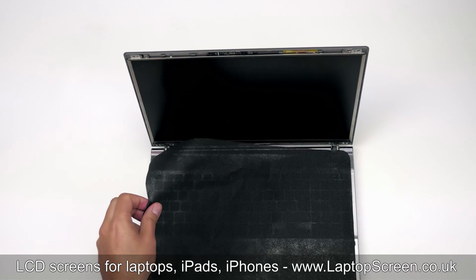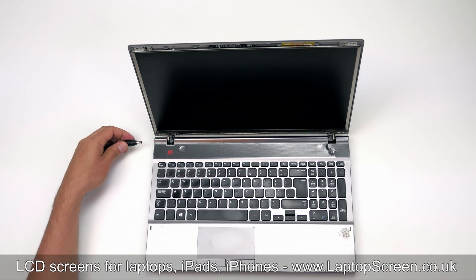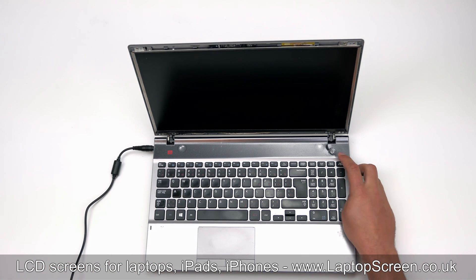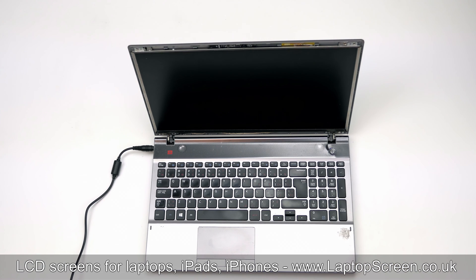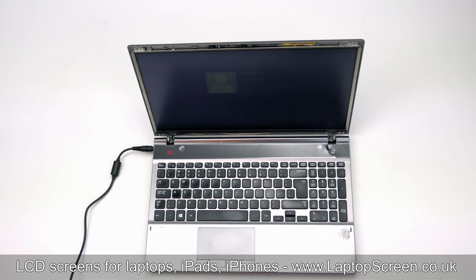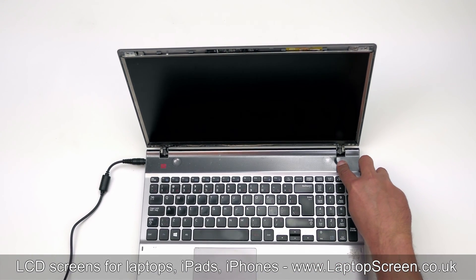Remove the cloth from the keyboard. At this point, we can test the new screen. Reconnect the AC adapter and press the power button. If the start-up graphics appear, we will know that the screen is properly installed and working. Hold the power button to cancel the boot up.